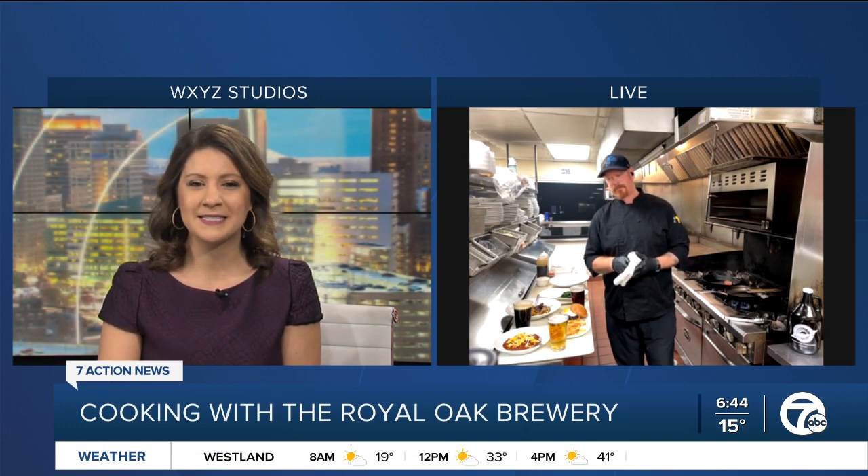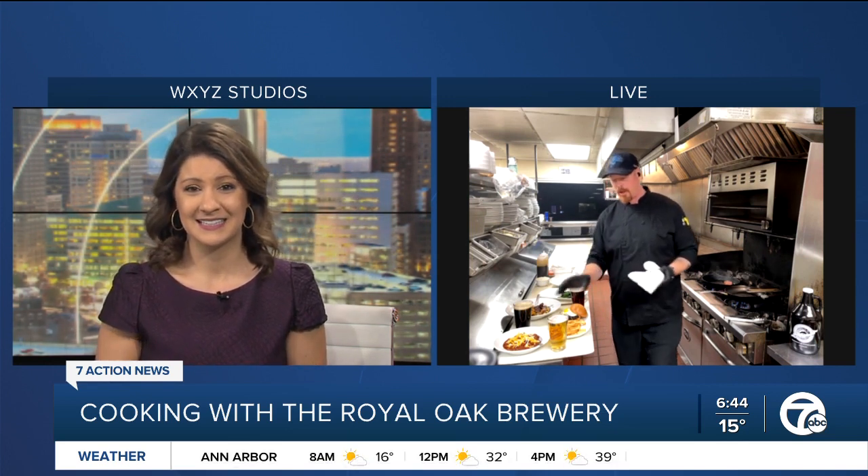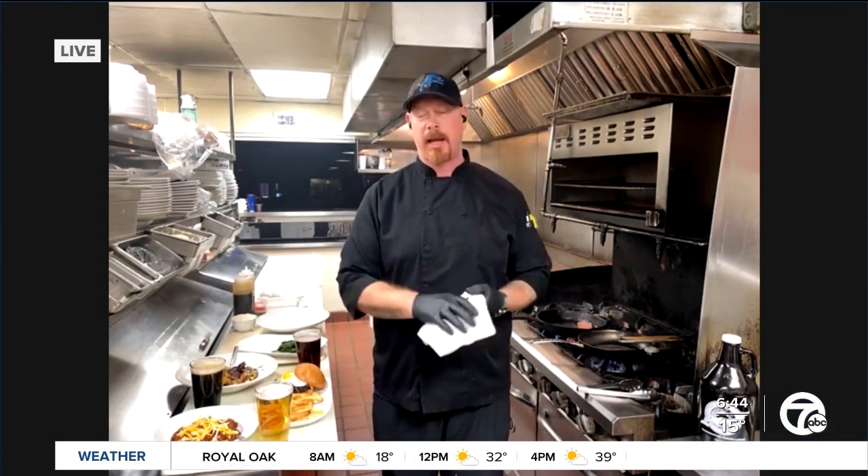So first off, what would something like this pair best with beer-wise? This would pair best with our Kolsch beer that we have. It's a beautiful, light beer. It's not overpowering, and you're able to get the full flavor of the salmon.